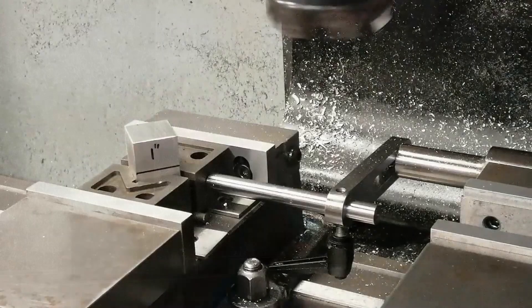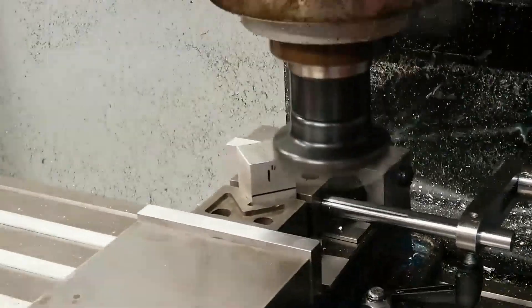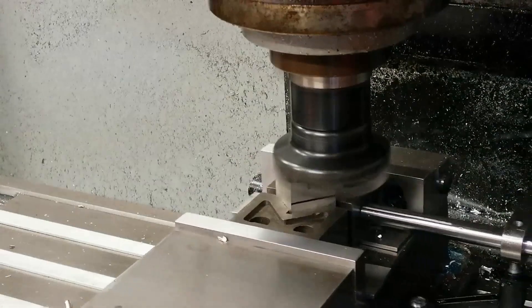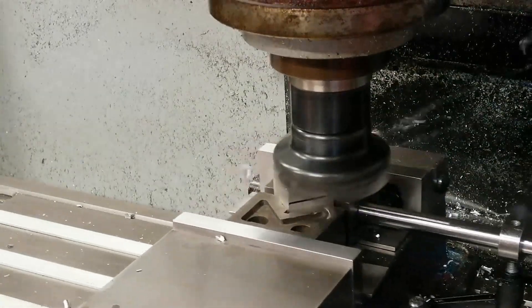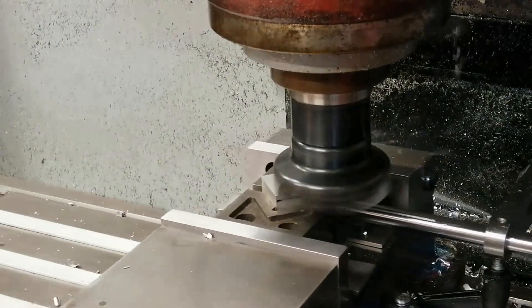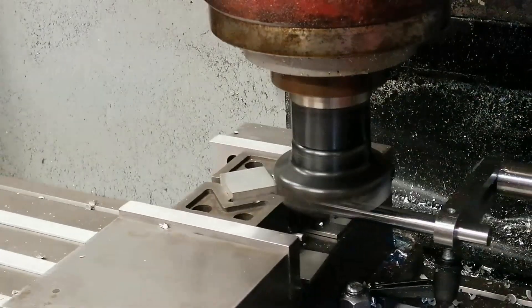To save a bit of time and to extend insert life, this next one shows the benefit of using that inside cutting zone again. Zigzag milling, in this case, cuts the time almost in half. It's one of those methods that's easy to overlook, but once you try it, you don't really go back.